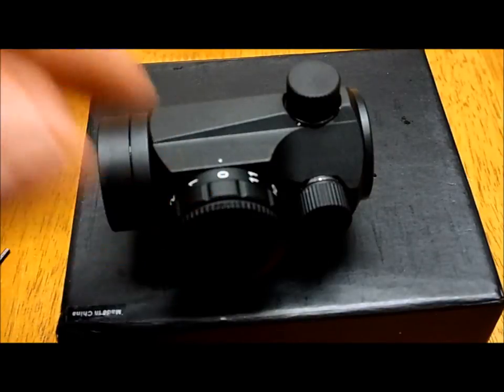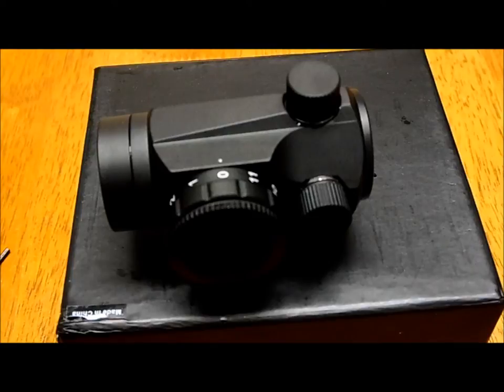The adjustment on this one is on the side, which is kind of cool — if you're shooting it might be a little bit easier to access, but I still need to test it, so I don't know yet.